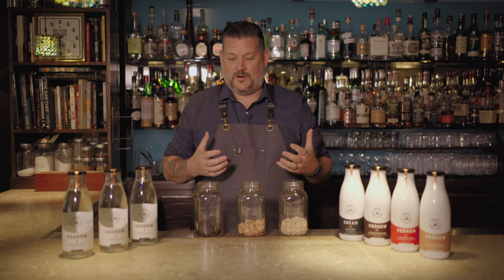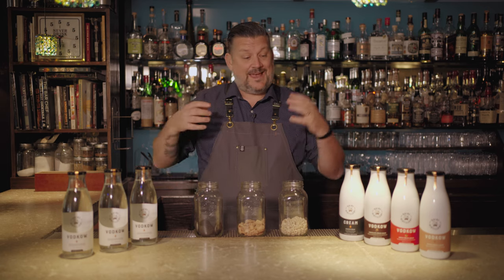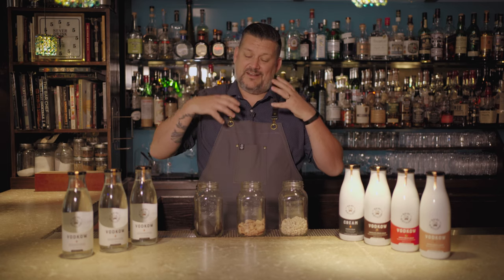For these cocktails, I want it to be fun and approachable but elevated at the same time. With the vodka and the cream liqueur, it just screams to me cookies and cream, cereal — those sort of flavor profiles.